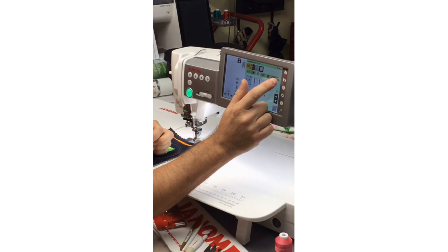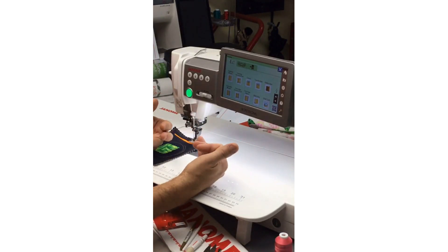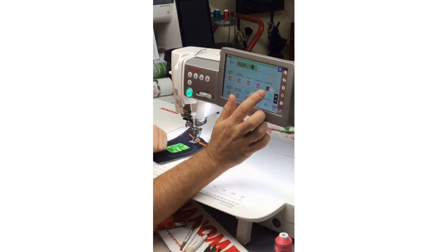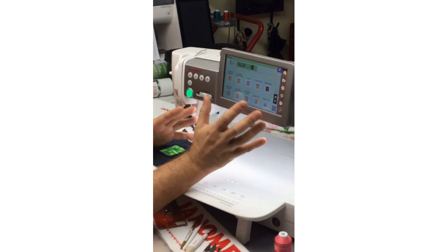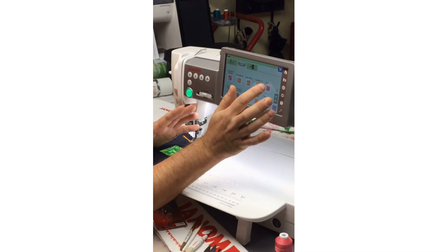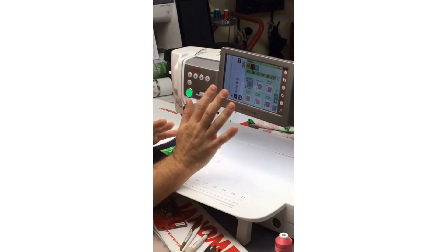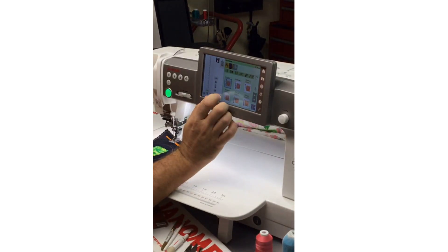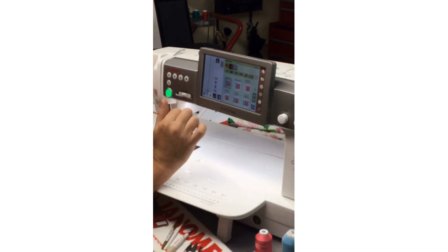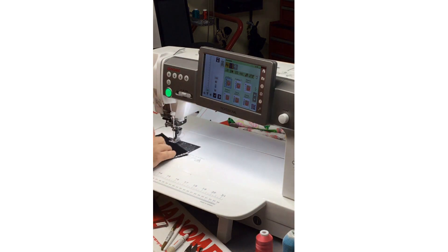Another way to find appliqué stitches: a number of our machines have Sewing Applications — this little T-shirt icon. I can select Sewing Applications and it basically asks me what I want to do. I can go to quilting and decorative stitches and select appliqué — and look, there's already a category selected for me. The machine has already set the optimum stitch width, length, pressure, and tension. I can go back and refine it, but the machine is already set up so I can quickly go to Sewing Applications, go into appliqué, and select whichever stitch I wish.